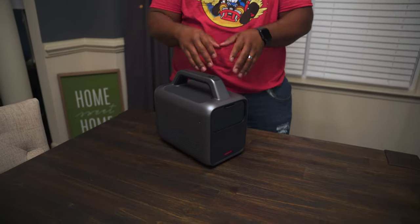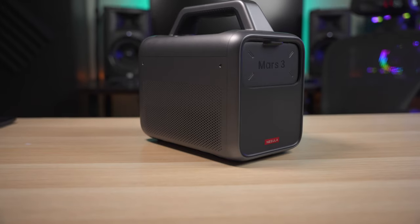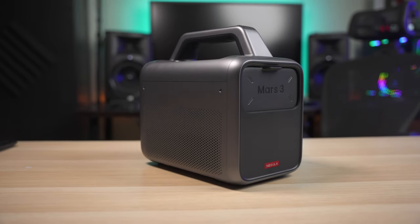What's up guys, it's Chris Majestic and today we're looking at a new product known as the Nebula Mars 3. One question I get a lot from you guys is: can you recommend an outdoor projector? Well this is going to be great for that because this is going to be known as the world's first truly outdoor projector.